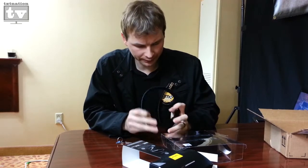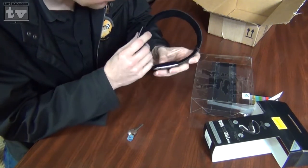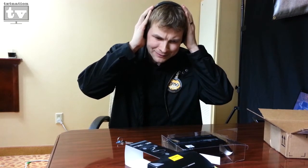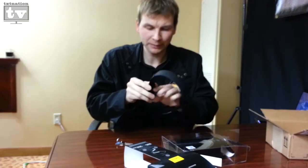They're actually not bad. They've got like a velveteen, maybe even a velvet headband and ear piece. I don't know about that clicking — it feels kind of cheap. And they really don't sit over the ear that well. Or maybe I had them on the wrong ear. Yeah, I had them on the wrong ear. So they fit nice, kind of loose.